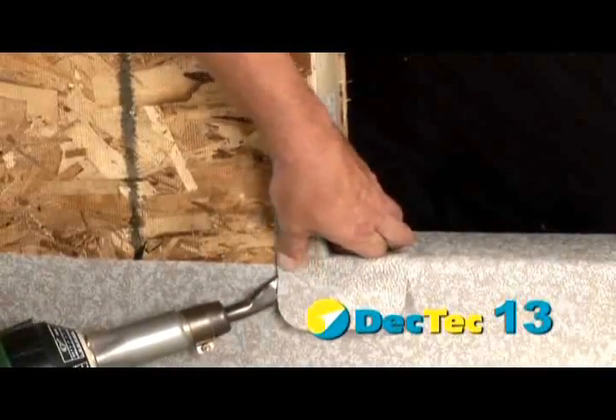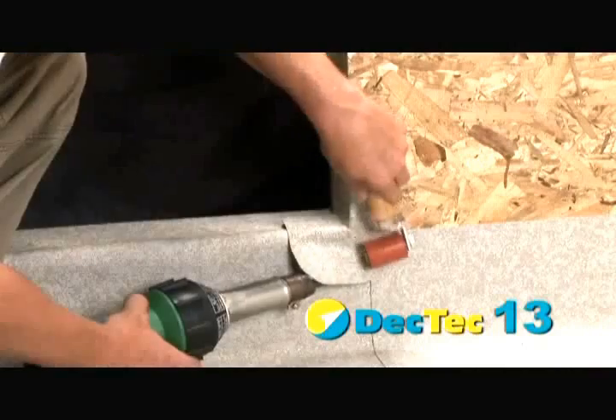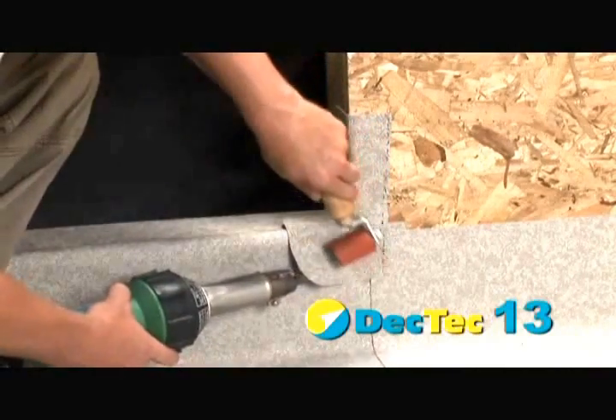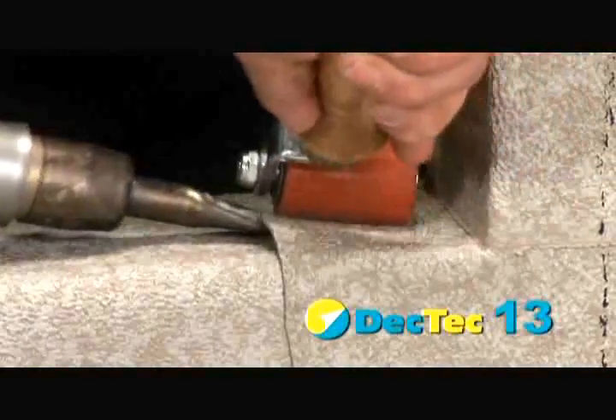DeckTech recommends 3-inch foil tape be used to both seal the open edges of the flashing and to protect against any non-compatible peel-and-stick tapes that may be placed into the door frame later.